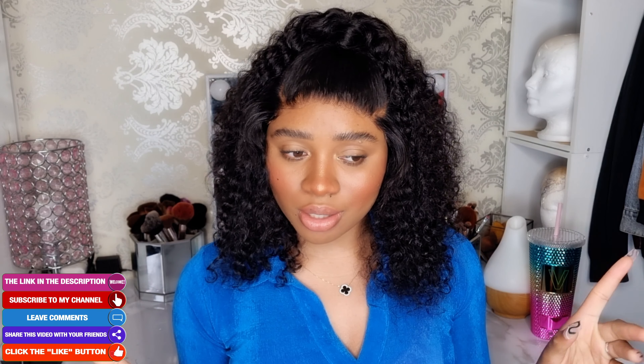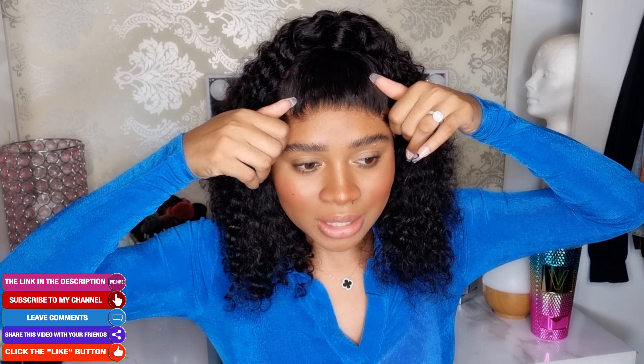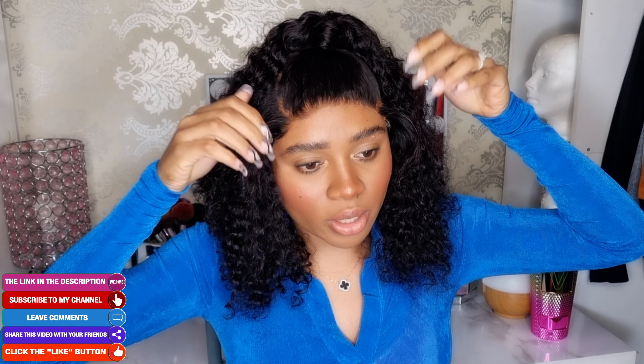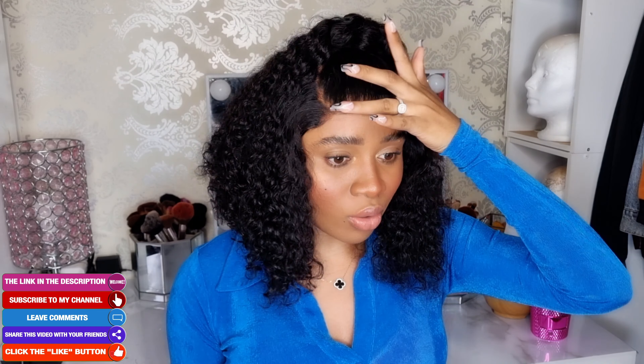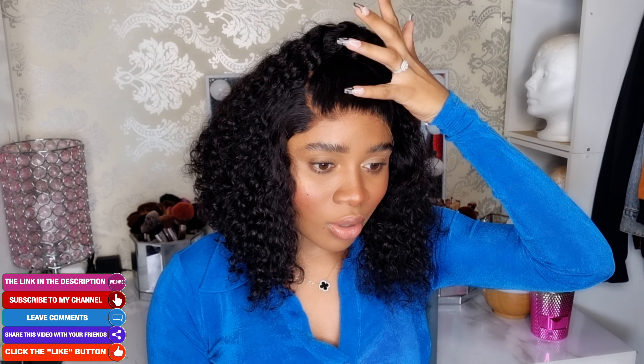This is how the curls look when they're wet. I'm going to step out of the camera, do a full face of makeup, and show you guys the final result. Honestly, I really love this look so much. This is perfect for beginner-friendly viewers out there — as you guys can tell, I didn't glue the wig, and it's still exactly in place. It looks realistic, it's giving us a natural scalp appearance, and that's what we're always looking for. This is proof that you don't always have to glue down your wig to have a natural-looking result.